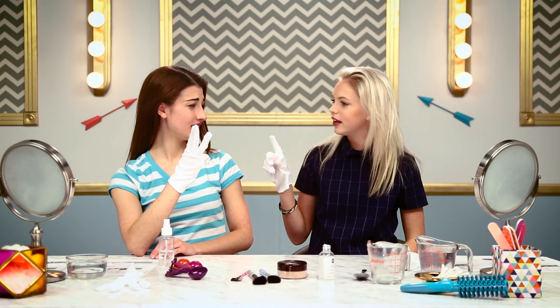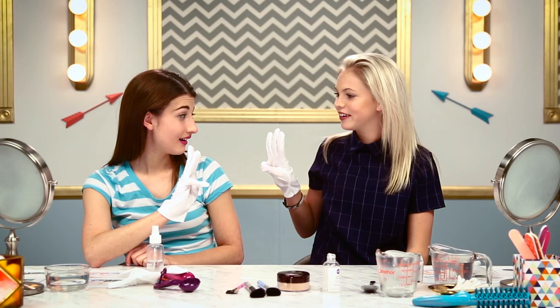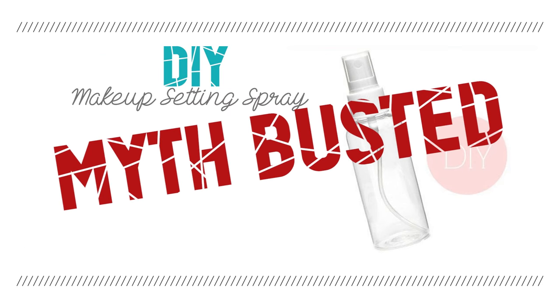Yeah, a lot came off. I didn't get that much — like barely anything came off. Okay, so this is a myth busted. Powder worked, this stuff didn't. Therefore I should not use vegetable glycerin again on my face. Powder, not glycerin.